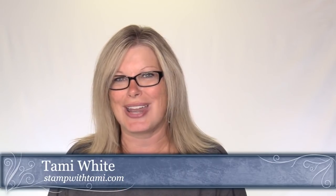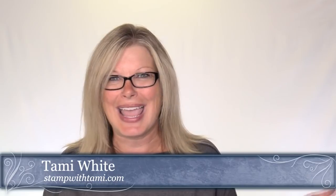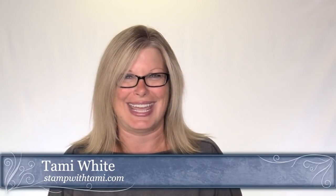I will be back on Tuesday with Linda — we have a Stampin' Scoop on Tuesday at noon Eastern Standard Time. I hope everybody stays safe that's down in the path of this hurricane. If there are any changes and I have to reschedule, I will keep you posted on my blog and on Facebook. In the meantime, happy stamping and have a great weekend. Thanks for joining me today.